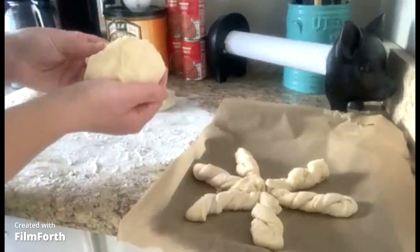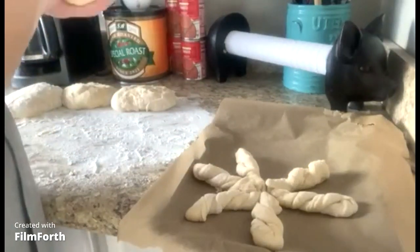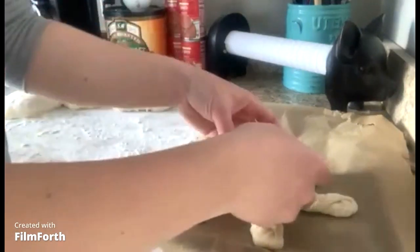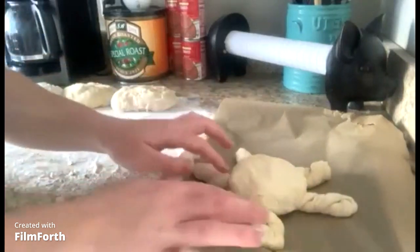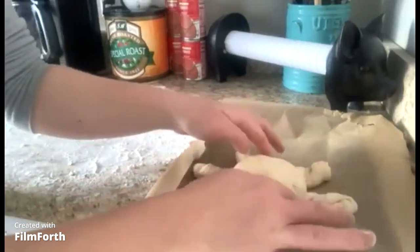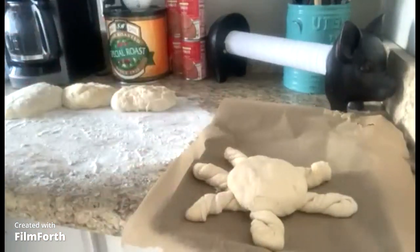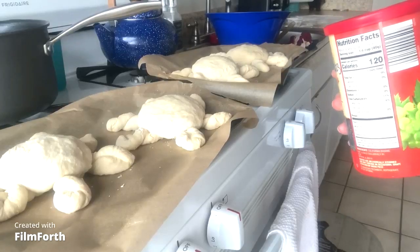Now we're going to take our center dough and form it into a little ball. We're going to sit it right on top, just like that. And then we're going to continue with all of our octopuses — so we're going to get a total of four octopuses. We have all four of our octopuses done.